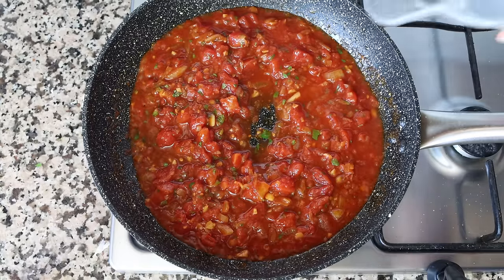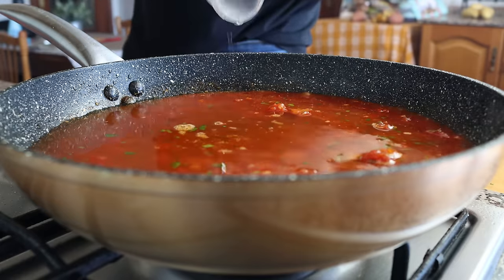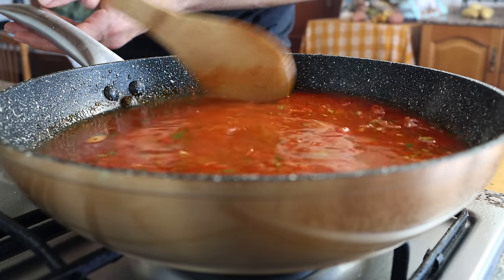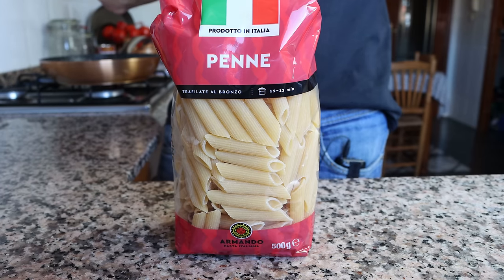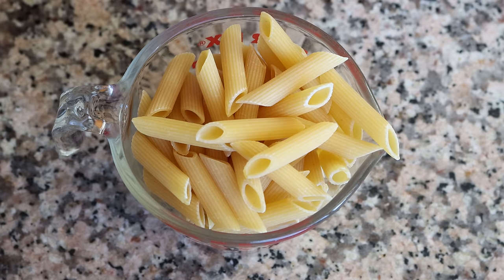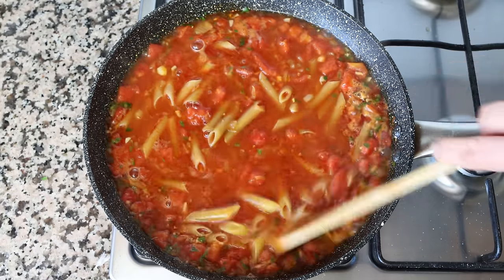Once everything is well mixed, I'm going to add in two cups of water, which is about 475 milliliters, give it a quick mix, and continue heating on medium high until the water comes to a boil. Once boiling, it's time to add the pasta. I'm using penne here but you can use whatever pasta you like — I'll measure out two cups, which is 200 grams. This recipe feeds two people, one cup per person. I'll add the penne into the pan and give it a quick mix so the pasta is evenly distributed.